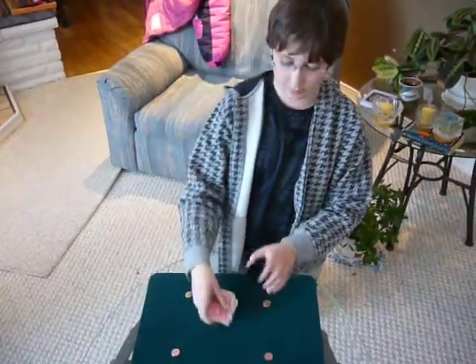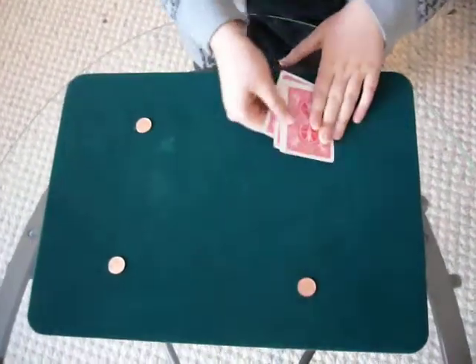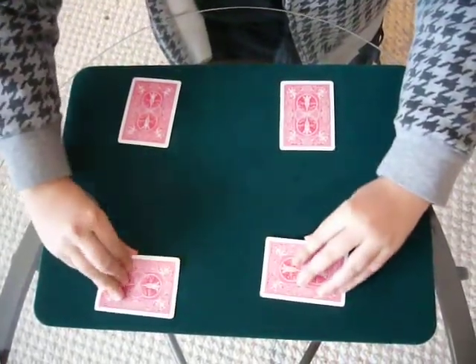That's the rest of the deck aside until the end of the trick. I'm going to take these four cards, start setting them down, I'm going to turn them sideways, and then lift.